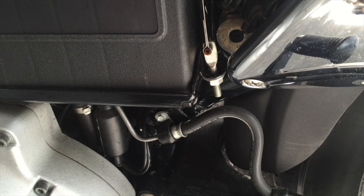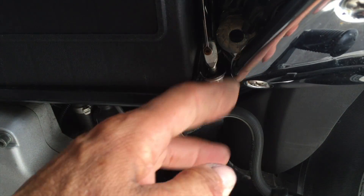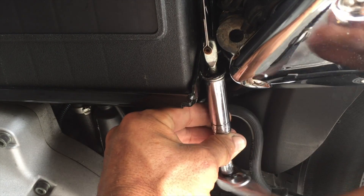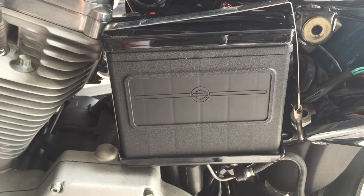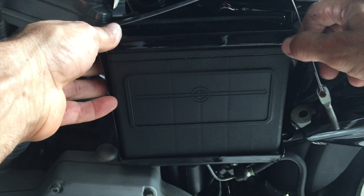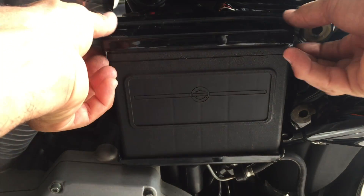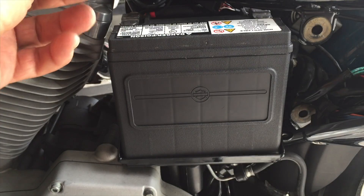Using a 7/16ths deep socket, remove the box, then remove the strap. Be careful of the metal plate on top.